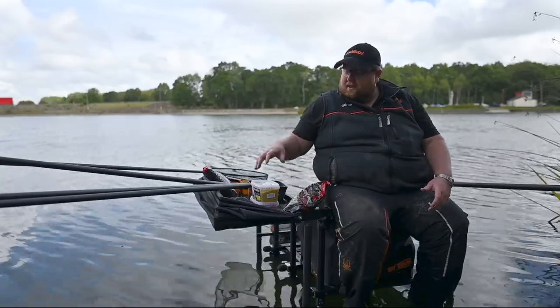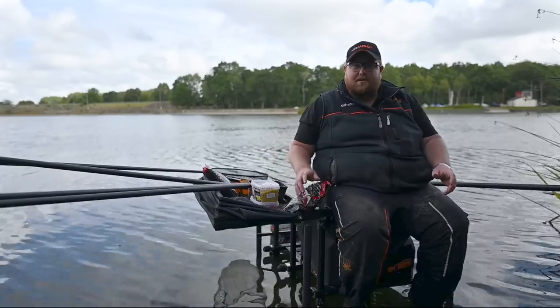Like I've said before, carp anglers are coming here spotting in loads and loads of pellets, so in turn the silverfish are switching over.